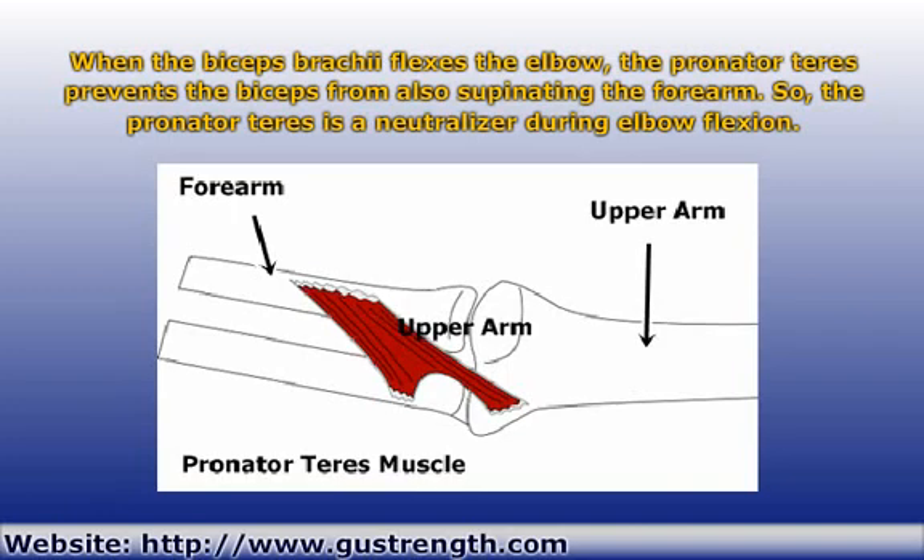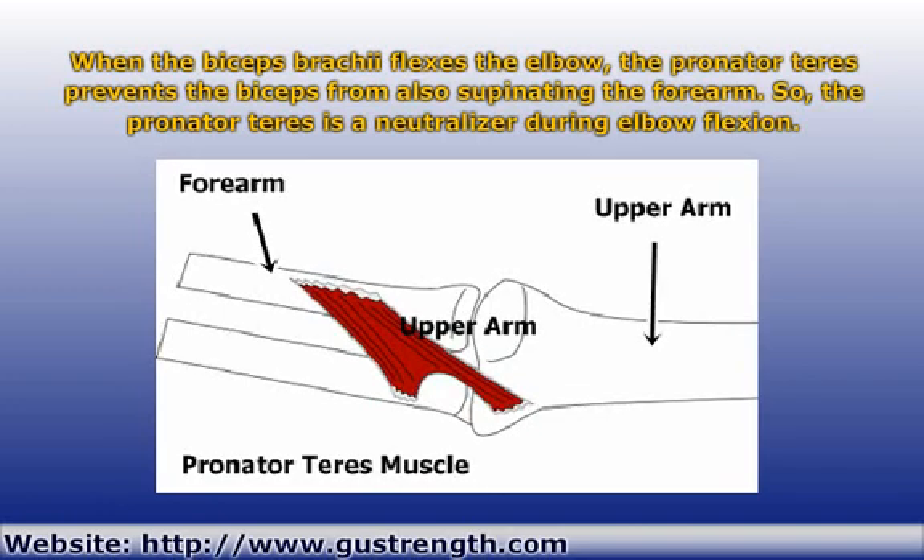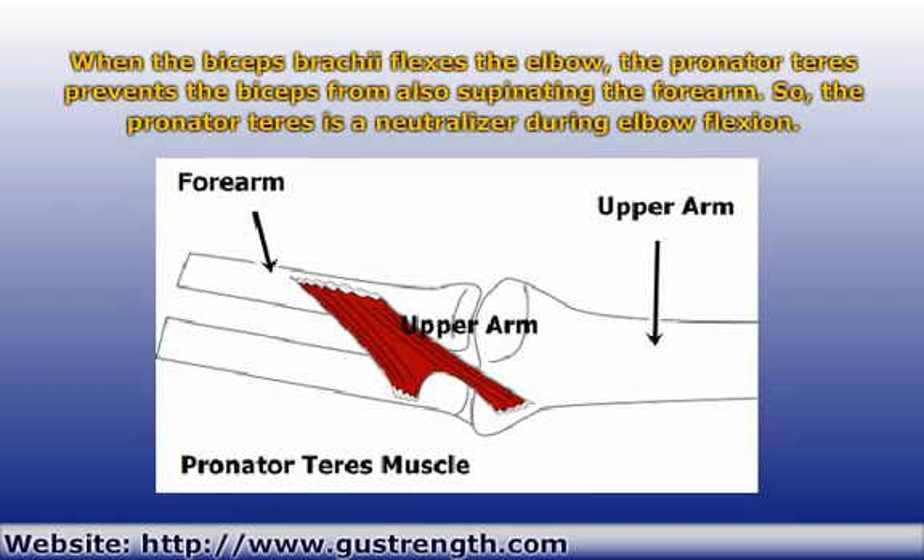On the other hand, if you wanted to supinate your hand, the biceps would also be involved in that. Now you need a muscle to cancel out the flexion role of the biceps, so you can turn your palm up without your elbow tending to bend at the same time. Here, the triceps comes into play, neutralizing the elbow flexion while the forearm is supinating.